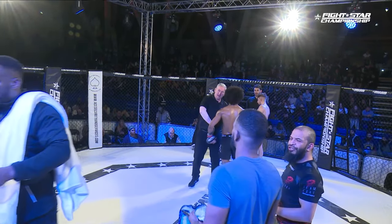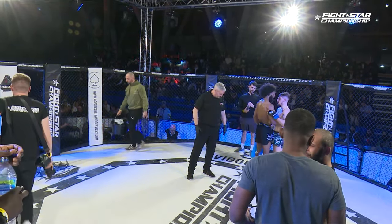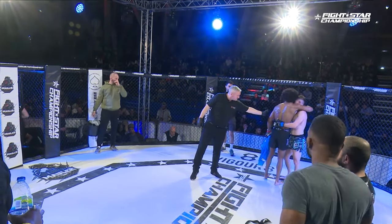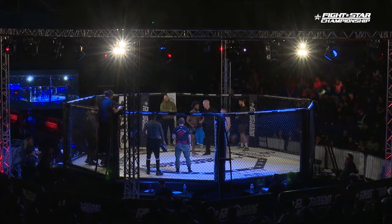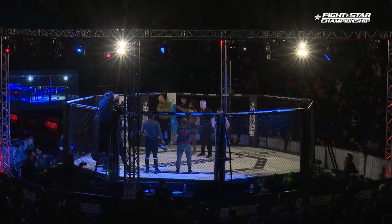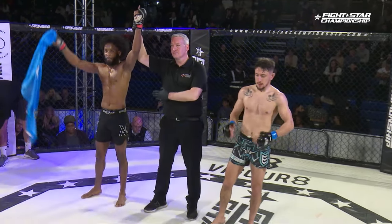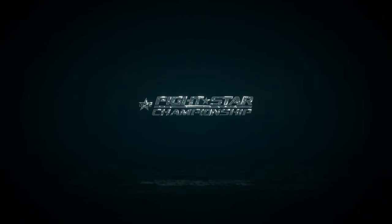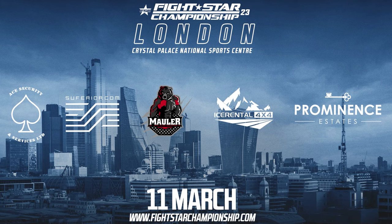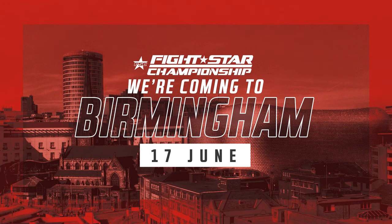We'll have a consolidation of the judges' scorecards here cage side as we hand it over to Ricky Wright, our MC for the evening at FightStar Championship. Ladies and gentlemen, after three rounds of action we go to the judges' scorecards. For your winner by unanimous decision, in the red corner, Sabir Hussein.